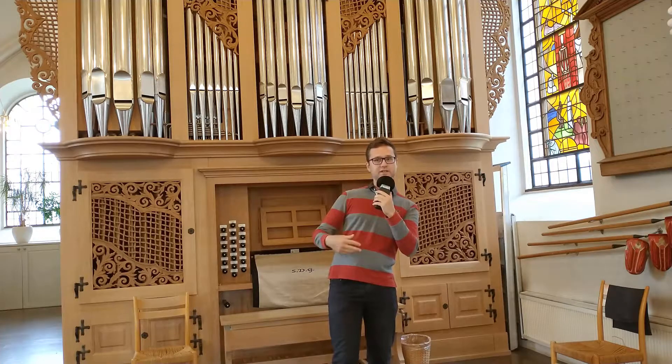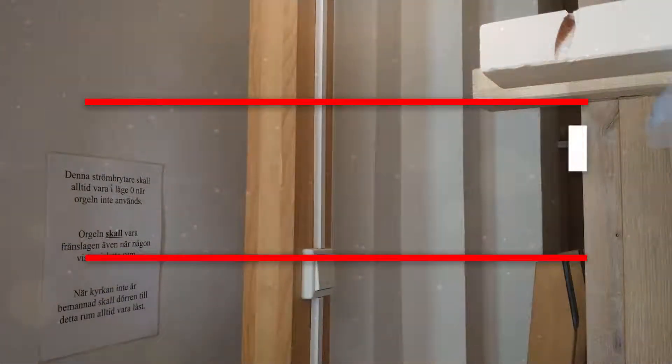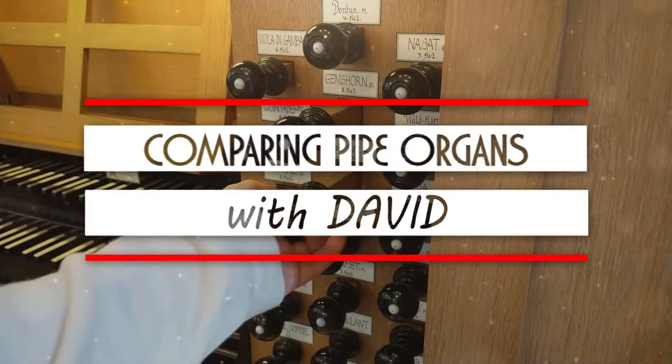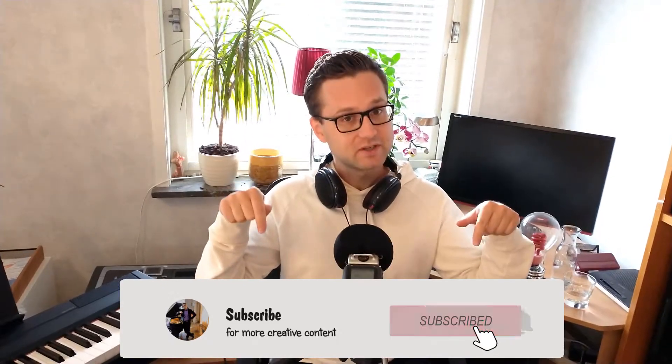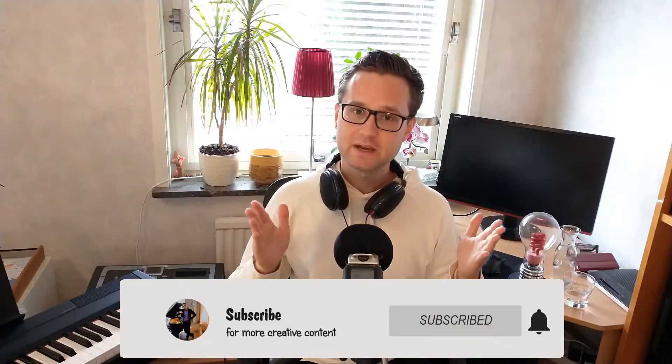How do you compare two different pipe organs? Hello everyone, my name is David. I'm an independent pianist, organist and music producer. Make sure to hit that red subscribe button if you want to see more inspiring music videos.